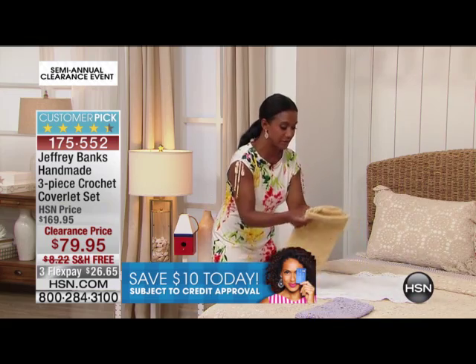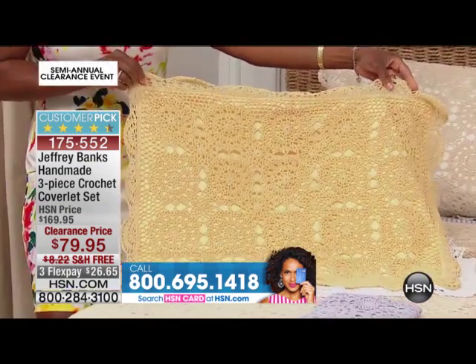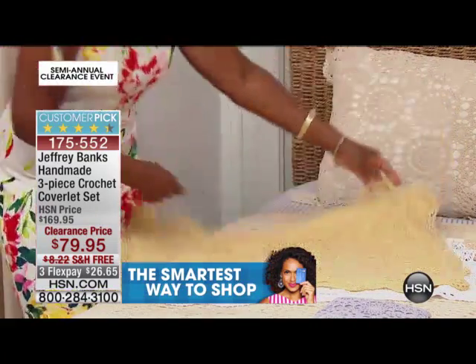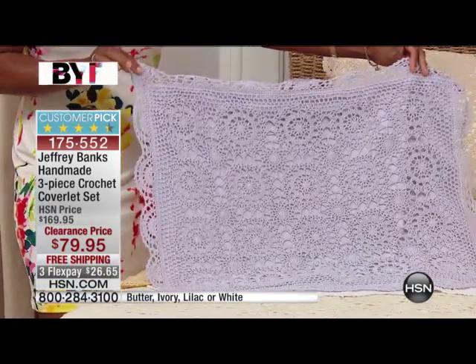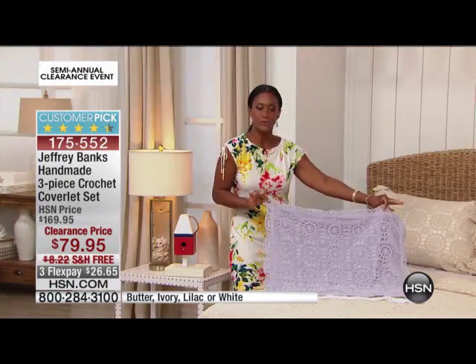If you have more of a traditional home and you're looking for something that's fresh for summer, this will work. The butter is beautiful — it has a little bit more of a gold tone to it, so if you're doing warmer tones, this butter is absolutely beautiful, far more golden. And then we have the lilac, which is quite reminiscent of lavender. So if you're the gal that loves the lavenders and the purples and the lilacs, this one is for you.